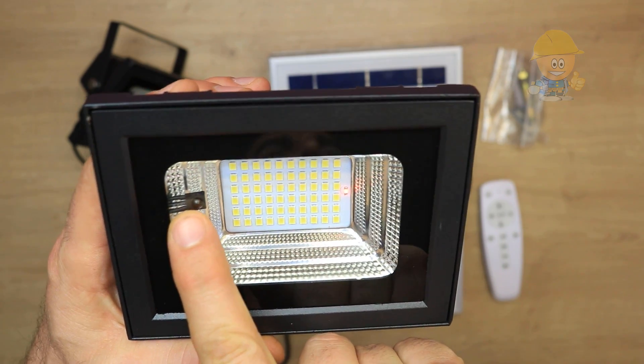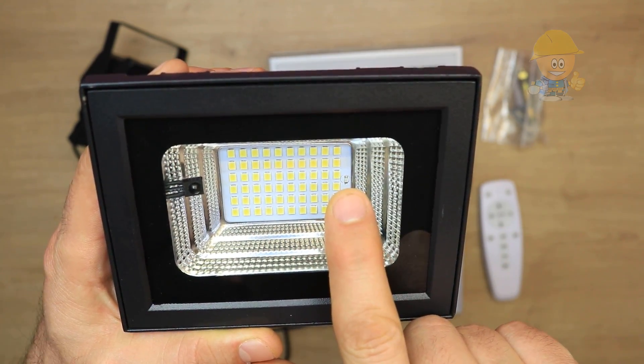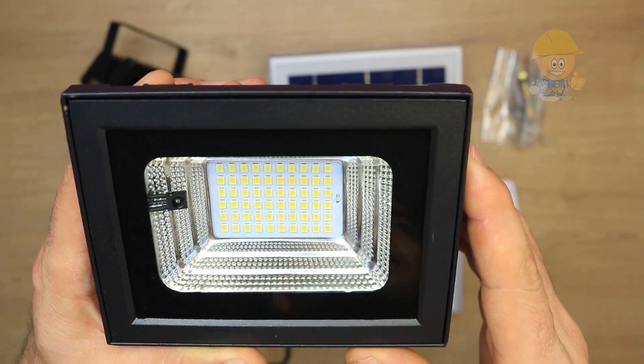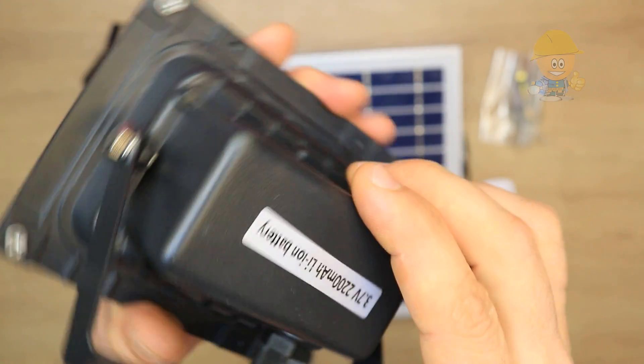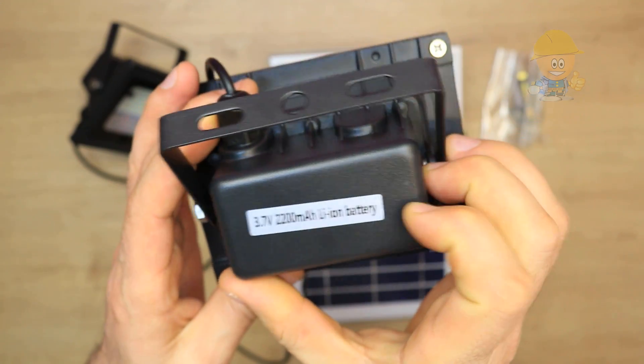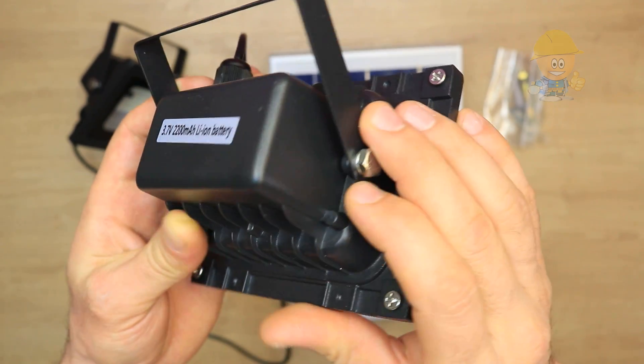This is the infrared sensor that will work with the remote control. This indicator shows that the unit is charging. These are the 60 LEDs with a power of 800 lumens, powered by a 2.2 amp-hour lithium-ion battery that keeps them on for about six to seven hours at 100% power.